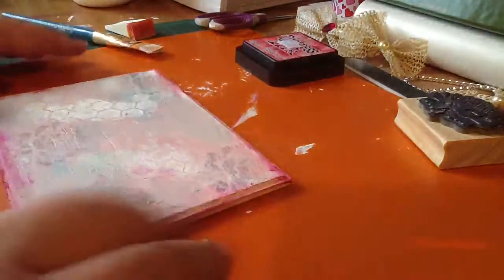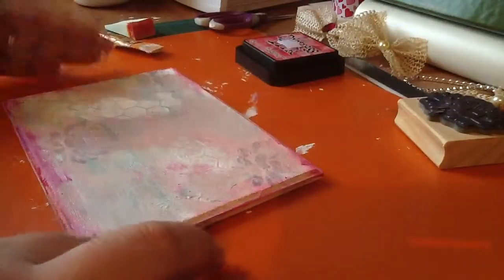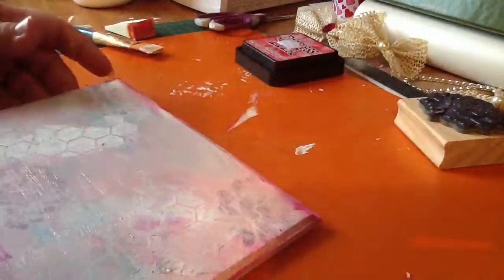I think I'm going to stop here and then come back and add some embellishments and just stuff to it. This is what it looks like — I just added some stuff and texture. I will come back. Thank you guys for watching. Bye!